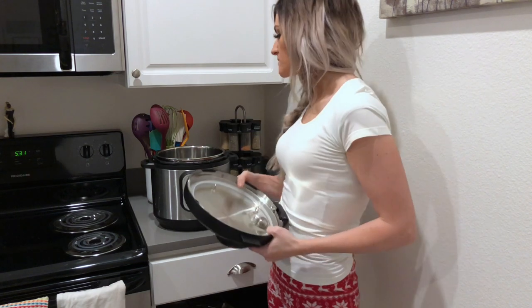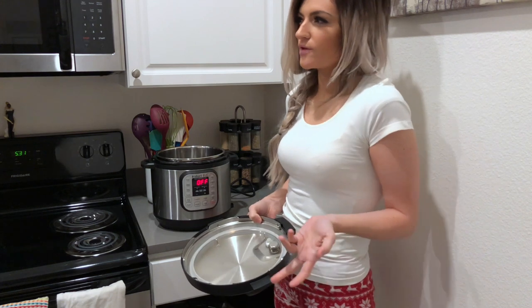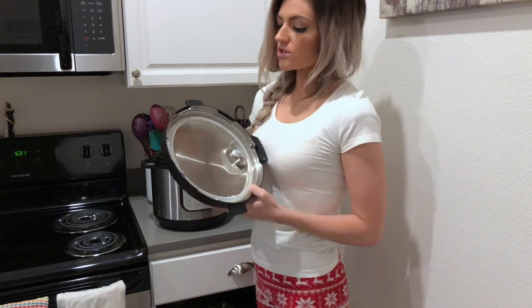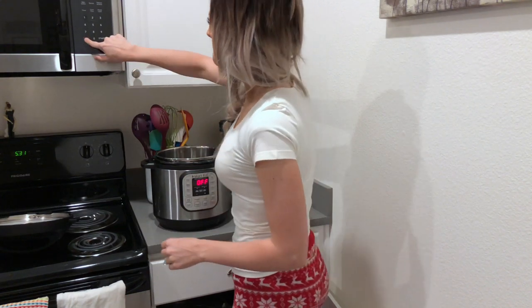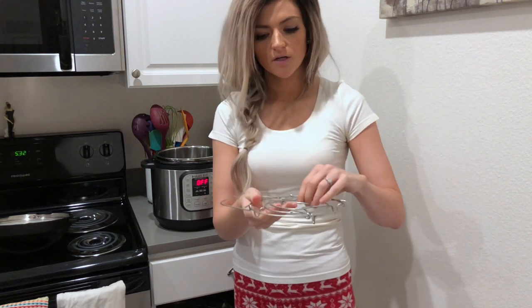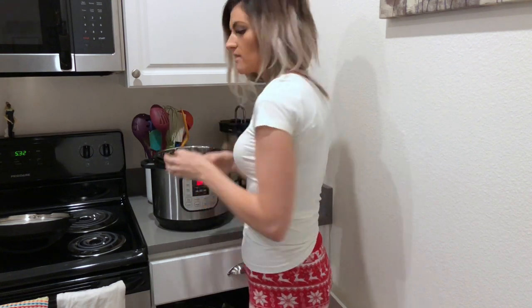So to cook the butternut squash, I use my Instant Pot. You can do it on the stove or in the microwave, but I don't really recommend it because I think it destroys more of the nutrients. This is just a good way of steaming it. I changed the liner in the Instant Pot because the other one smelled like Mexican food, and I don't want that scent or any flavors to get into the butternut squash. So I'm going to get about a cup of water and put it in the Instant Pot just by itself. There's this little trivet tool which helps to keep things out of the water because I don't actually want it to be boiling.